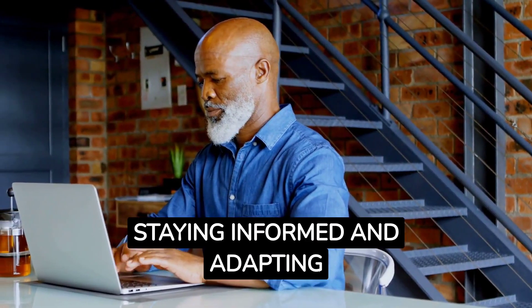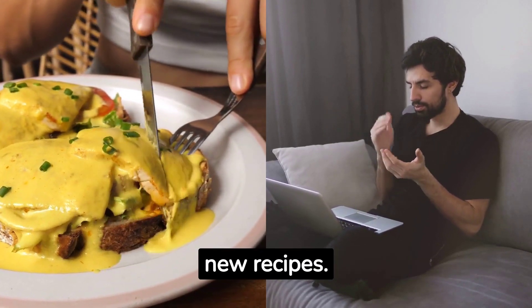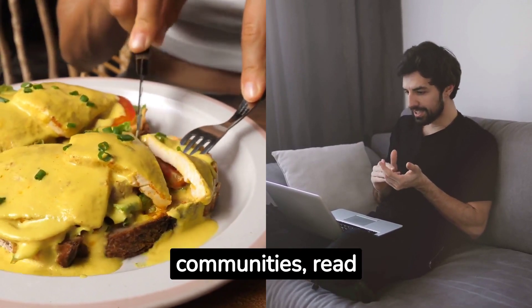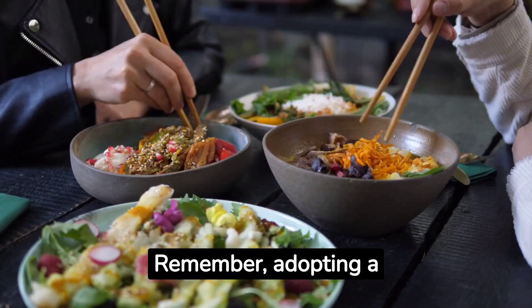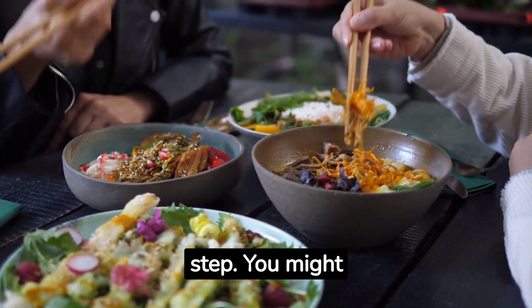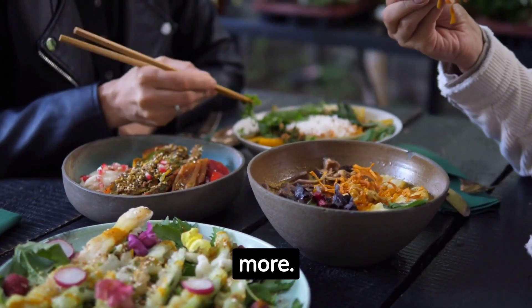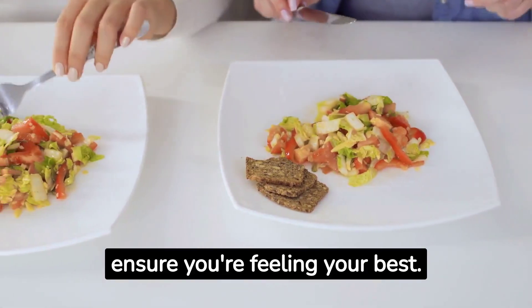Staying Informed and Adapting: As you embark on your plant-based journey, stay informed about nutrition and new recipes. Connect with online vegan communities, read books, and follow reputable vegan nutritionists for guidance. Remember, adopting a plant-based lifestyle is a personal journey, and it's okay to take it step by step. You might start with one vegan meal a day and gradually increase it to more. Listen to your body and make adjustments as needed to ensure you're feeling your best.